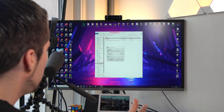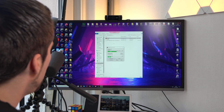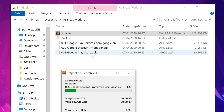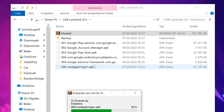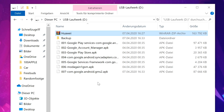Then you choose extract here and this will take some time depending on how fast the USB drive is — it can take up to five to ten minutes. Then you will get a folder which says backup and also you will get a few other APK files which we have to install a bit later. So this includes Google Play Services, Google Account Manager, Google Play Store, Google Services Framework and some other APKs. Wait until this is over, then disconnect the USB drive from the computer and then we can actually start to work on the smartphone.